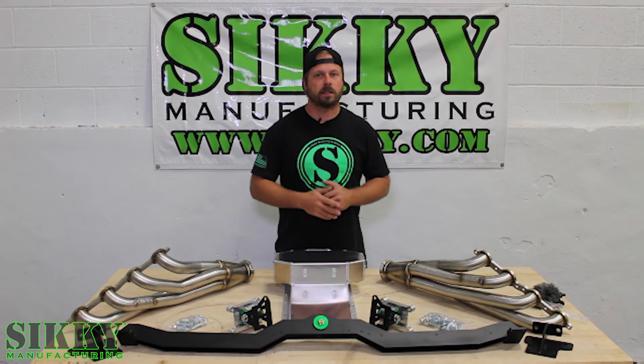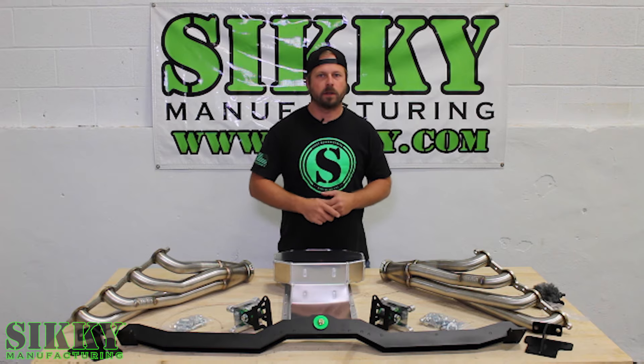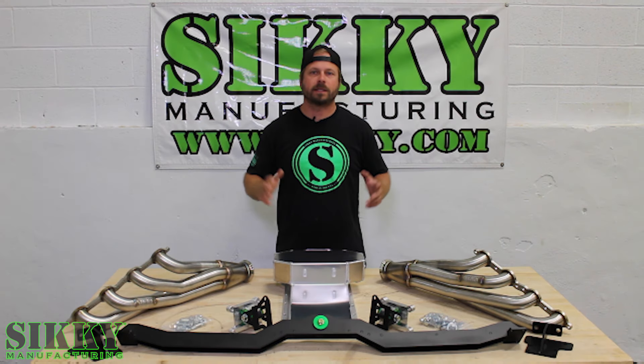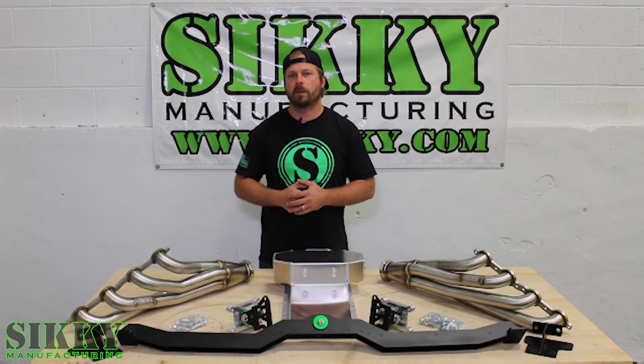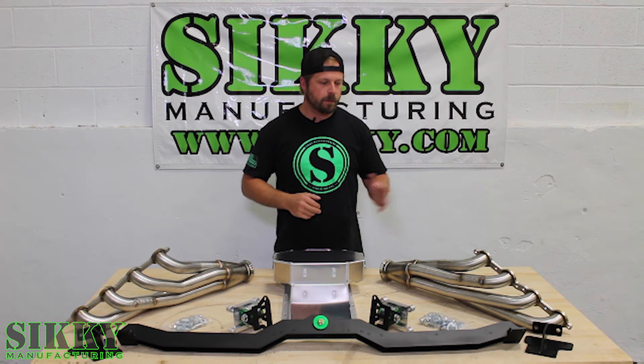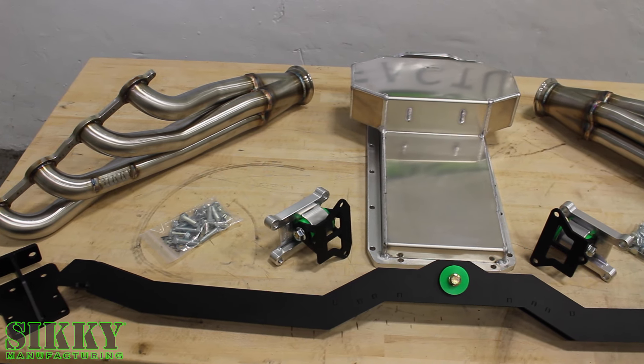Hey guys, James from Sicce Manufacturing. If you own a 1968-72 GMA body and you're looking to do an LS swap in it, we've got just what you need. Let's take a closer look. This complete mount system was designed from the ground up to make your life extremely easy when doing that LS swap in your GMA body.